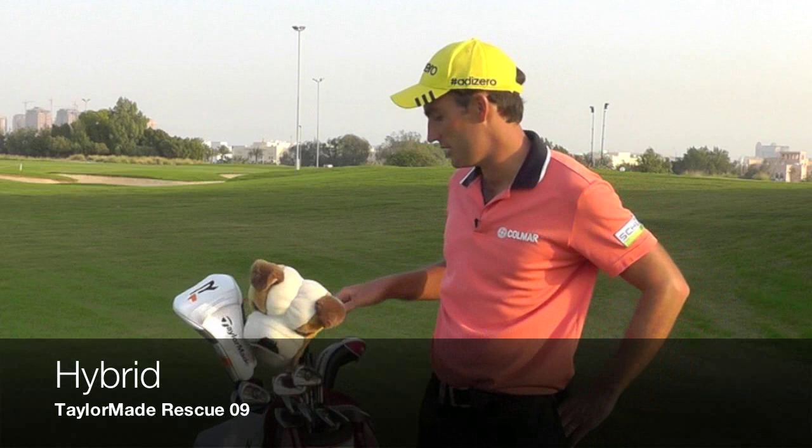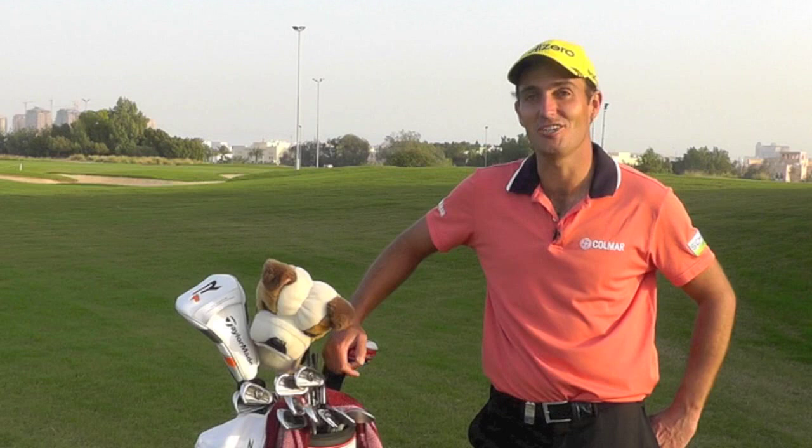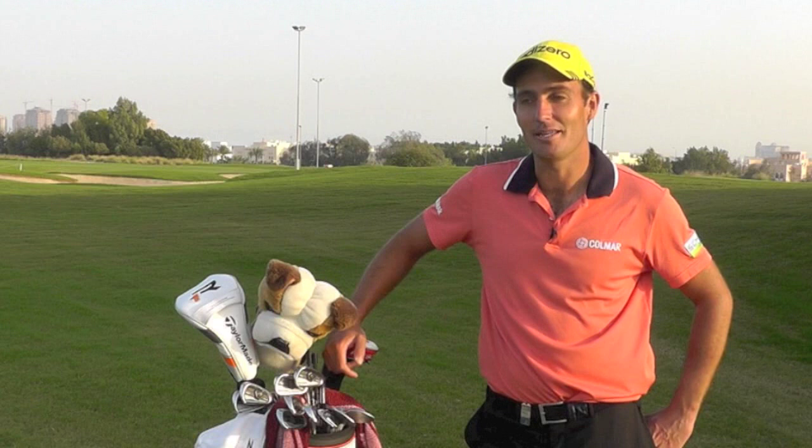I do have a hybrid which is still one of the first hybrids TaylorMade made. I've been playing it since 2009 and I'm very happy with it, so it's difficult for me to change. I'll try the new hybrids next week probably and see if I can find anything better.